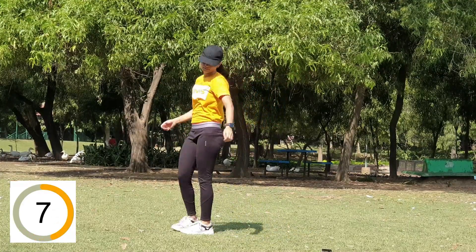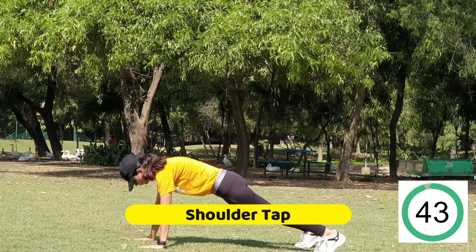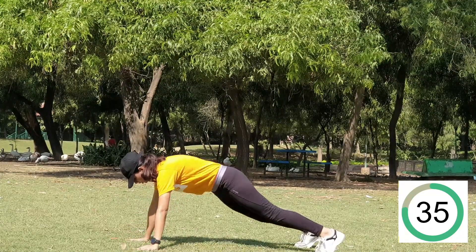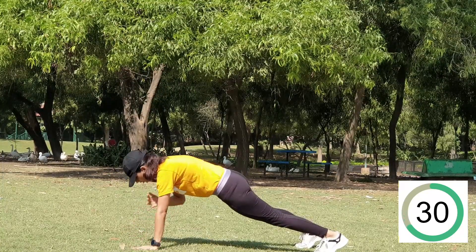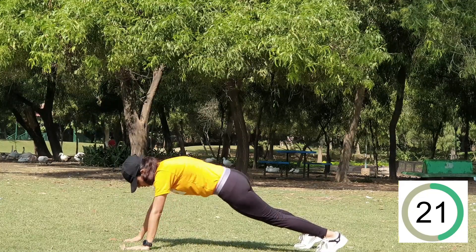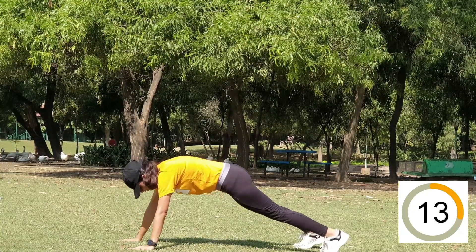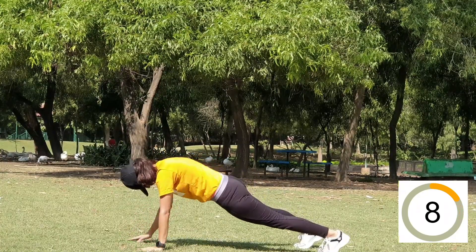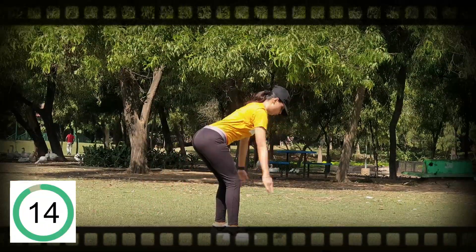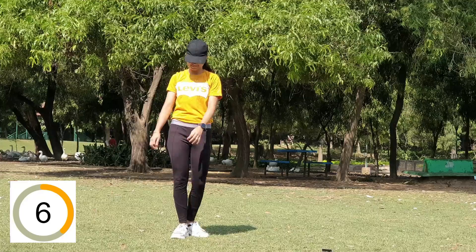Getting ready for the next exercise — shoulder tap. Make sure your hands are parallel to your shoulders, your core is engaged, and your glutes are tight. Make sure you are inhaling and exhaling nicely, because that's how you'll be able to hold this position. Keep your core engaged — tighten your stomach so the muscles can really work.